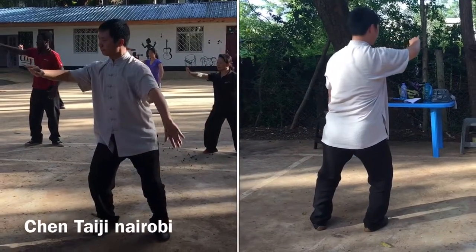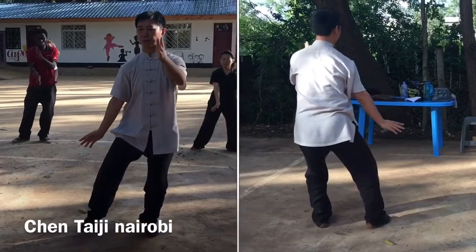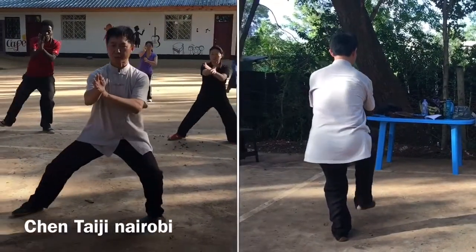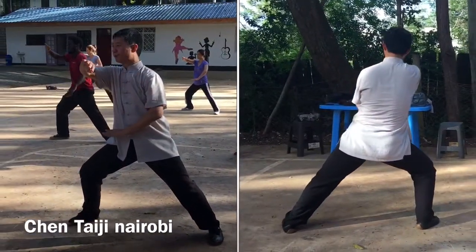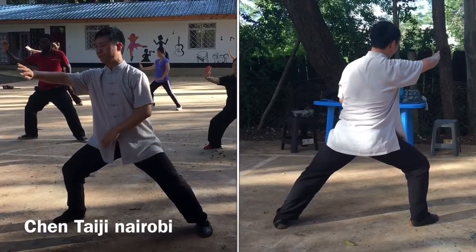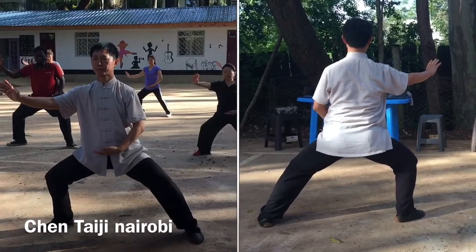Turn down. Shift to your left and close. Stretch out. Shift and open. Sit down, sit down.